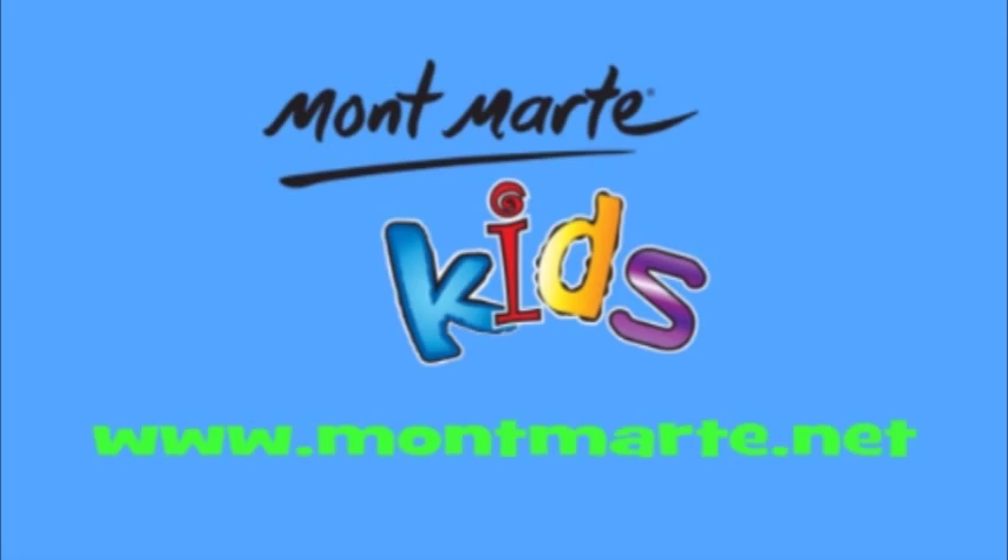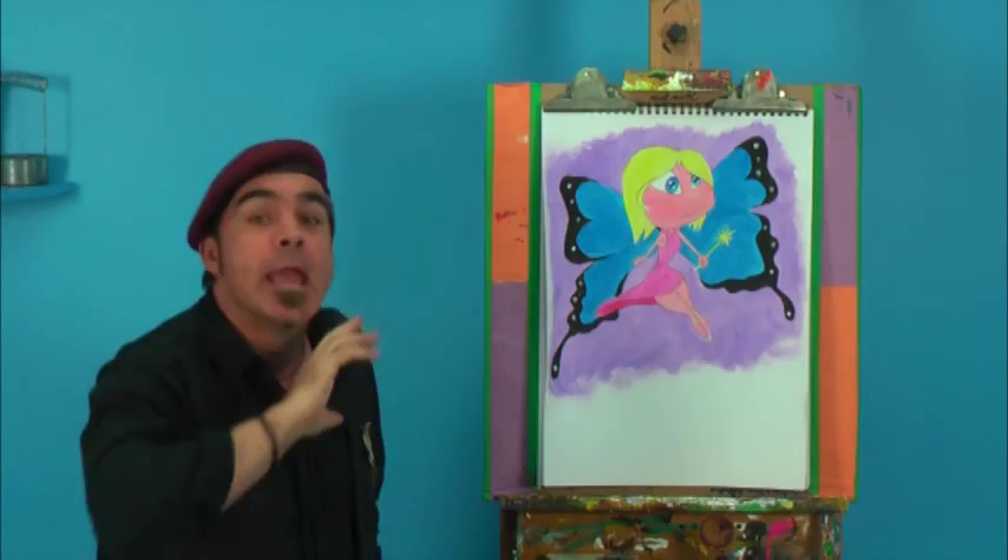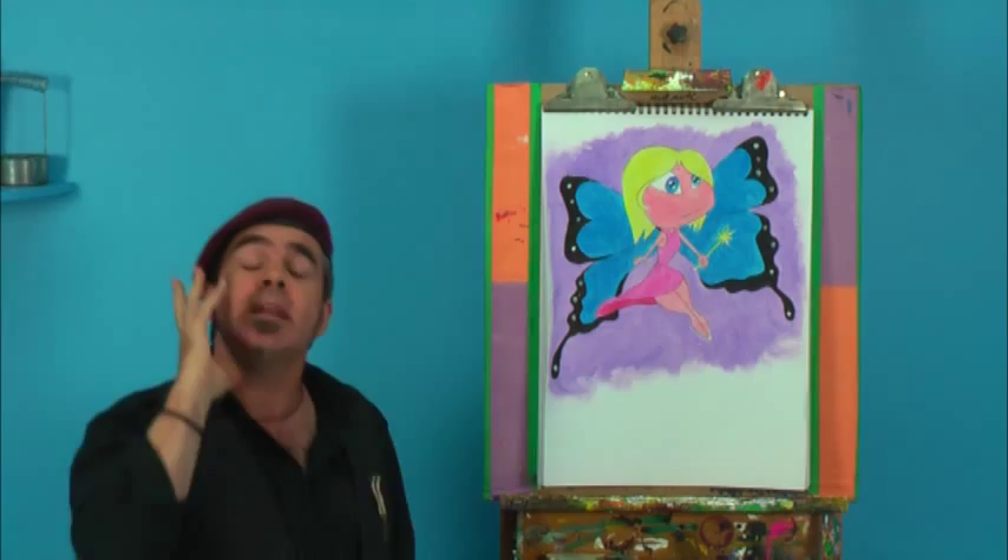Hello everybody, it's really great to see you again. I'm really glad because today I've got a lovely little lesson for you where I show you how to paint a fairy in poster paints.